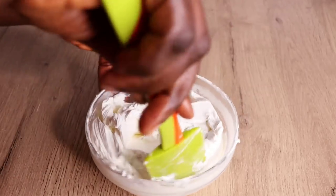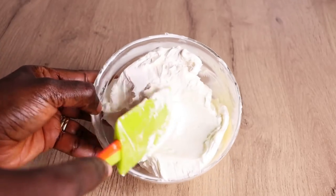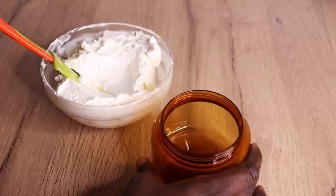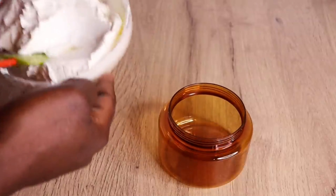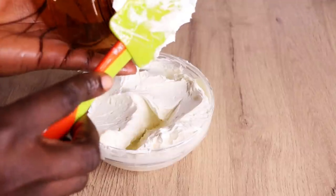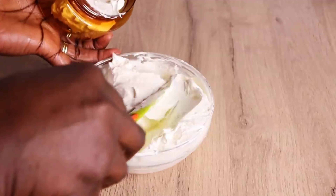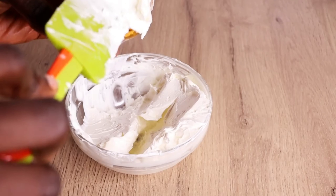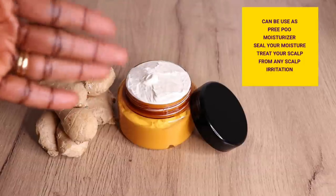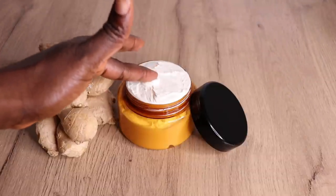Here is the final result! Now I'll transfer into my clean, sterilized jar — make sure your jar is not wet, not dirty, and is completely dry and clean. I'll scoop the butter into the jar like so. With proper storage it can last up to six months to one year, depending on how fast you use it. To apply: use twice or three times weekly to moisturize your hair, as a pre-poo moisturizer, to seal in moisture, treat your scalp and any scalp irritation — for both kids and adults.